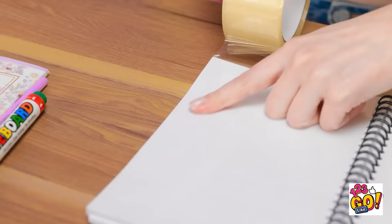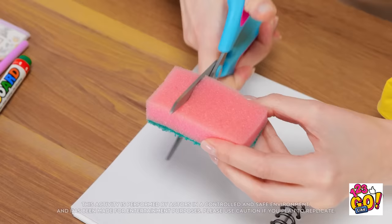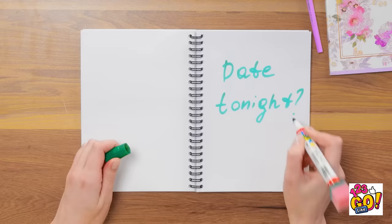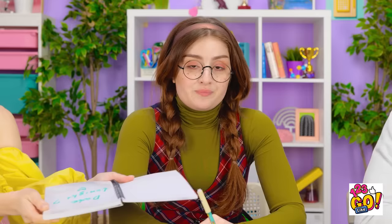First, I'll cover my notebook with this tape. That should do it. Then I'll cut a square out of the sponge, just like this. Next, I'll apply some glue to the sponge — I don't need too much — and I'll stick the sponge to this pen. Now to write a message for Kevin. Pass this to Kevin! This is for you! Take it! Awesome! I better apply.